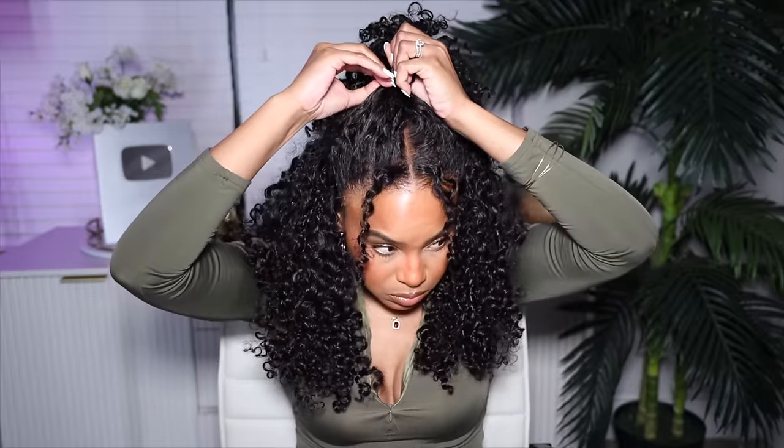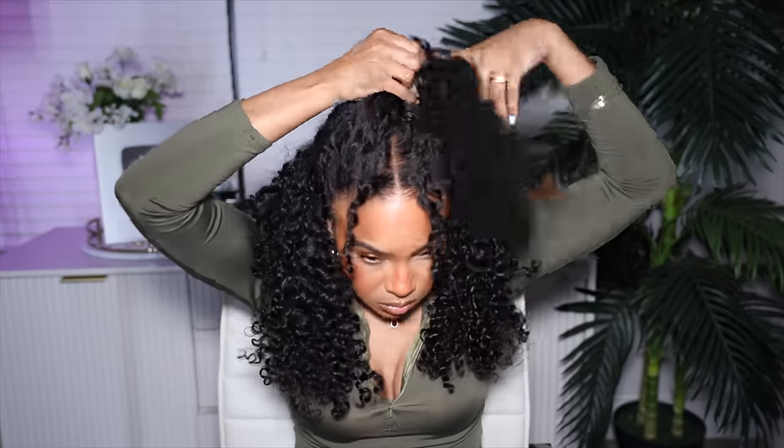I wanted to see what a side part would look like, so I just shift the wig a little bit and that's how you get a side part. You're a whole new girl — you can go from day to night, middle part to side part just like that. You can see how the lace blends seamlessly into my natural hairline, it looks so pretty. I think I love the middle part the best — let me know which style is your favorite.